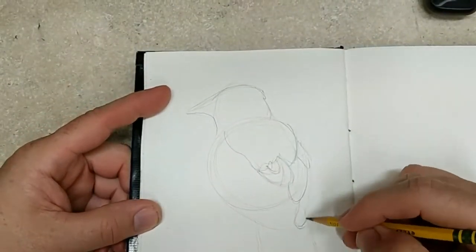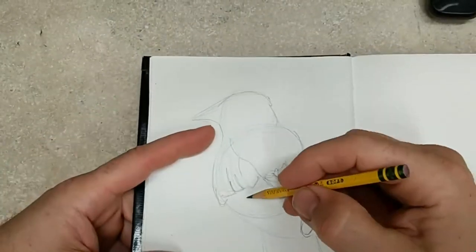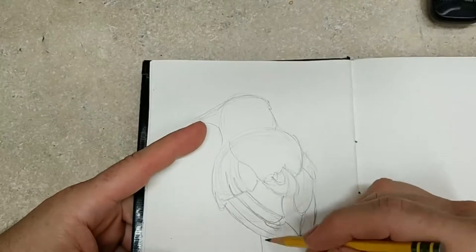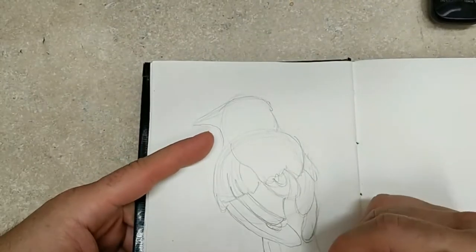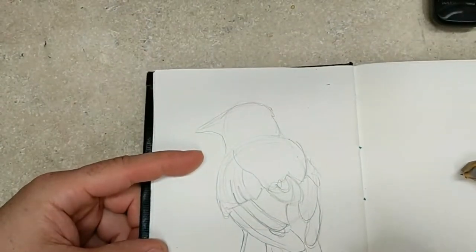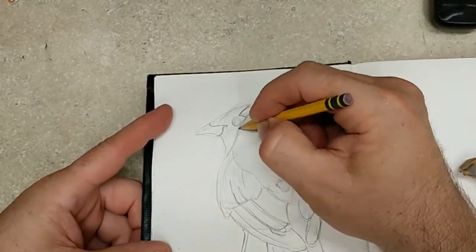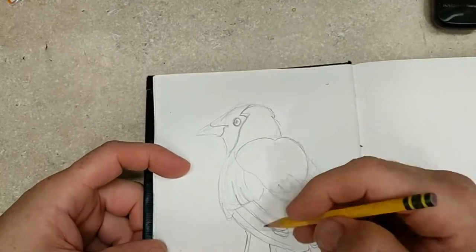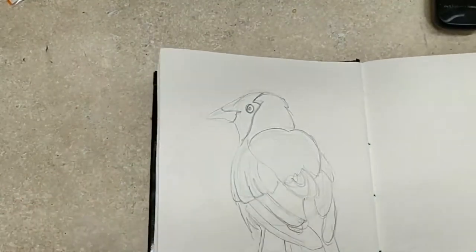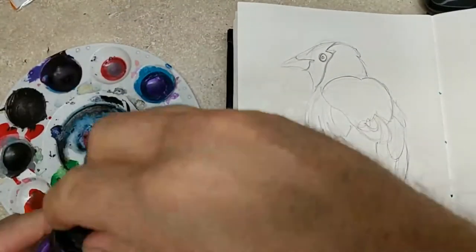I'm pretty excited and I have this book I call the Corvidae book that I made — I've got a video on it from some time earlier. Every bird in the book is supposed to be dedicated to the Corvidae species, or family, which is basically ravens, blue jays, and all of that. I think they are beautiful birds — ravens are obviously really awesome, crows of course, and blue jays are awesome.